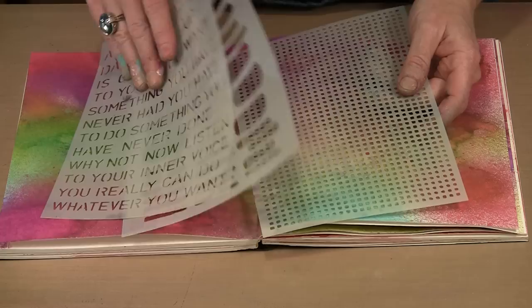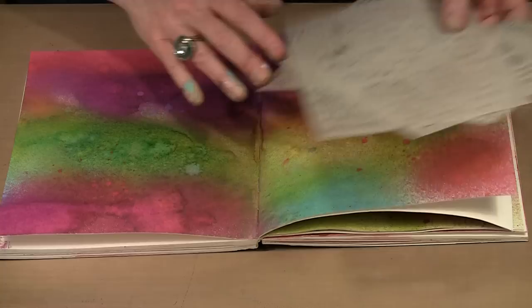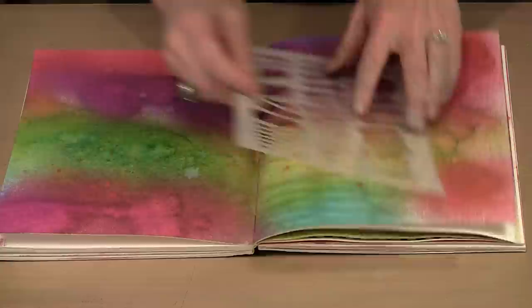Let's begin with three of Dina's stencils: affirmations, tracks, and plastic canvas — sort of three different variations on the stencil theme. I have a really tiny design, something large and open, and some fairly fine letters.